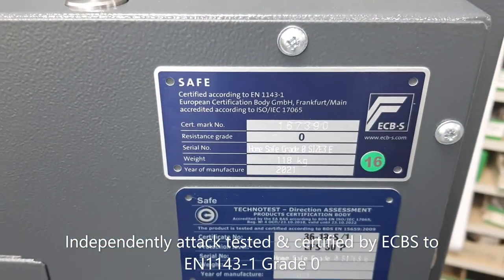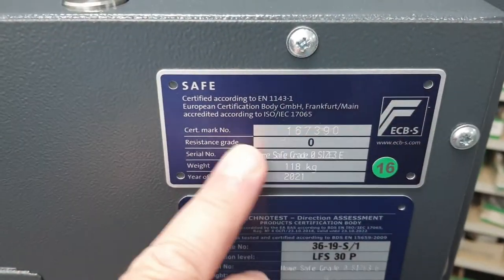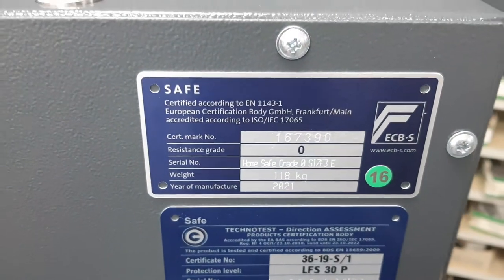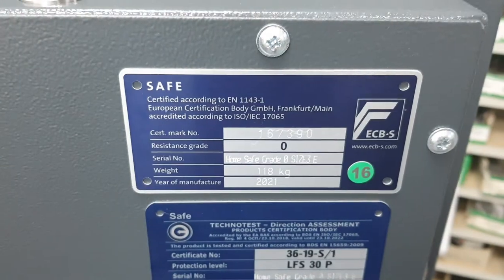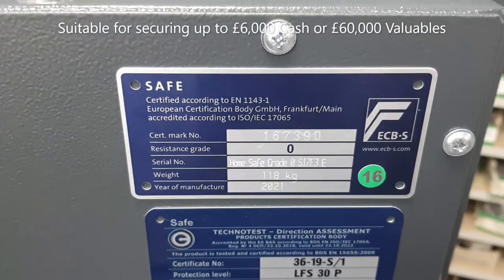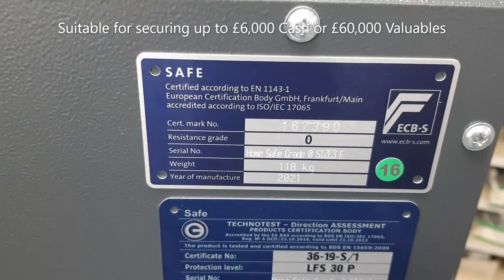Grade Zero means that for insurance purposes this safe is suitable for storing up to £6,000 in cash or up to £60,000 in valuables. When you have a certified and tested safe like this, it's an indisputable rating. The £6,000 cash or £60,000 valuables limit would only be reduced if your risk profile was different — for example, a history of burglaries — in which case your insurer might require a larger, heavier safe.